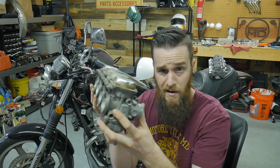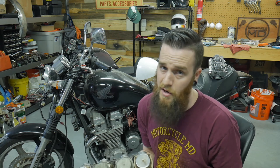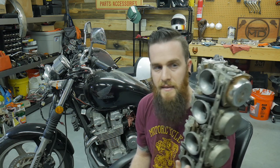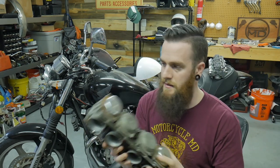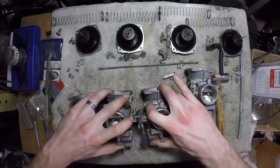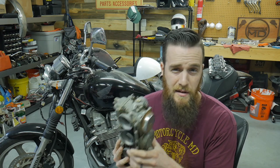Specifically, the Nighthawk 750 carbs are an inline-four set of carbs. If you haven't already, I have a video on how to remove them — I'll probably put a card up here so you can check back and learn how to take them out. Another video coming soon on how to install them. But the main thing you need to know how to do is how to clean these things. Even if you've cleaned a hundred carburetors in your life, from Harleys to whatever, an inline-four set completely torn down can be a little bit intimidating.